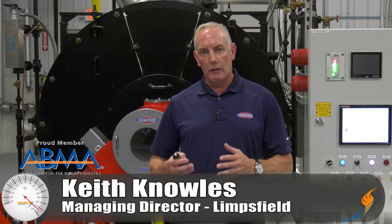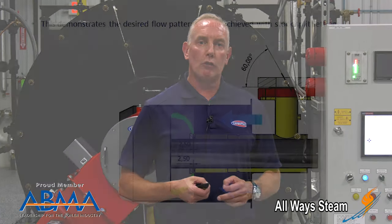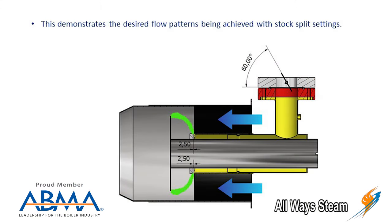My name is Keith Knowles from Limbsville Combustion. Many people ask me what makes our burner work differently than a lot of other people's, and it's really about pressure and pressure drops. One of the things about our gas manifold is we're trying to make the pressure drop at the last point — at the injection as it leaves the gas head.